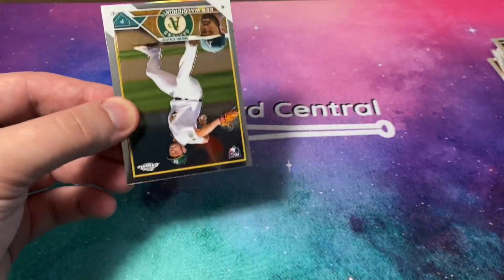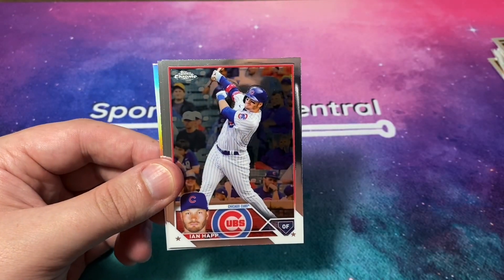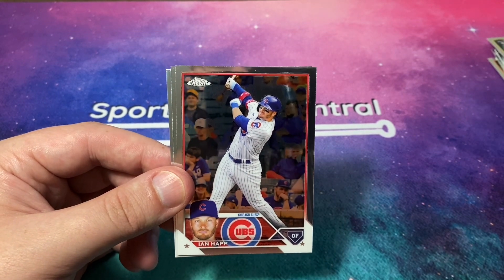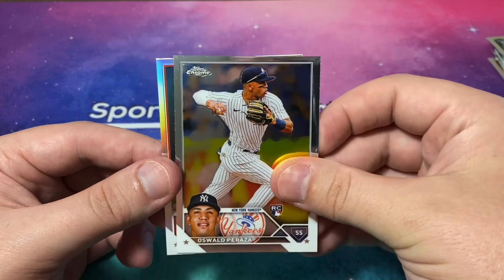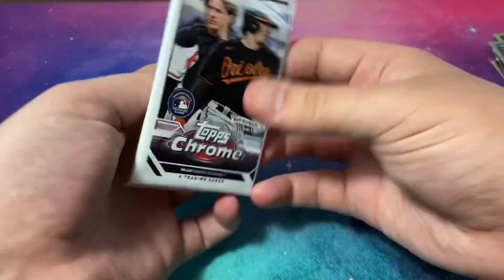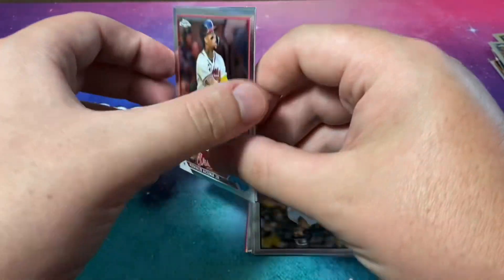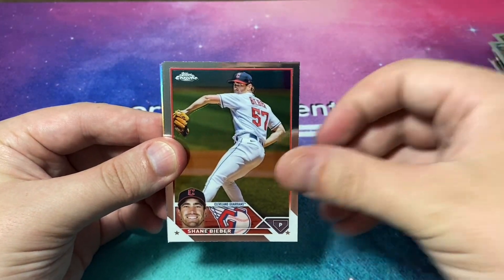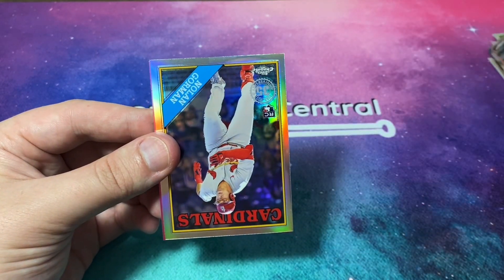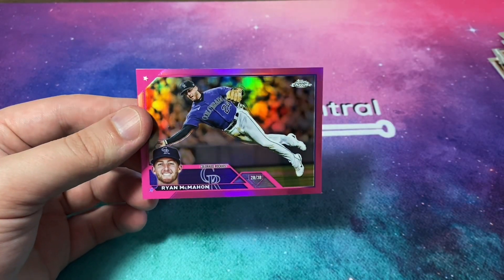On the back, a Bryce Harper pink refractor. So we got a nice numbered card of Jake McCarthy. Two blasters, one numbered card — numbered cards are harder to pull in blasters than in hobby obviously. Ken Waldichuk rookie, Ian Happ, Oswald Peraza, refractor of Tyler O'Neill. Two more packs — I love the fact that these two blasters were $35 a piece and yet we have two of these, so we've already paid for one of the blasters essentially. Brian Reynolds, Shane Bieber, DL Hall, Nolan Gorman — I like this 88 Topps design. Pink refractor of Ryan McMahon.